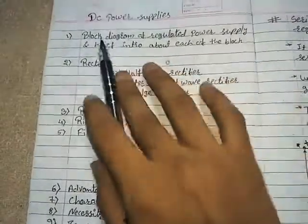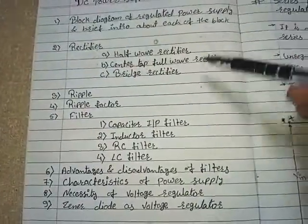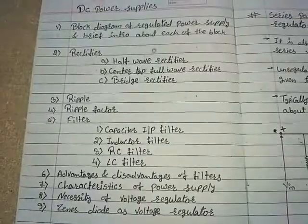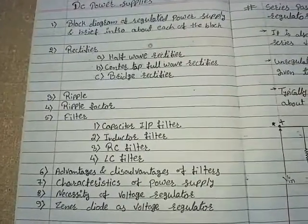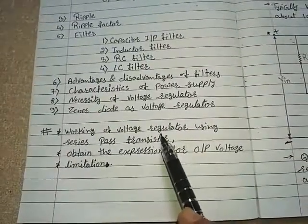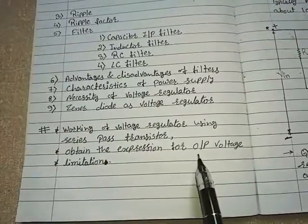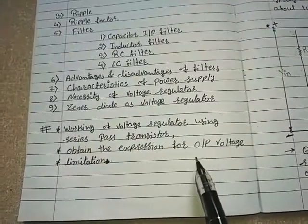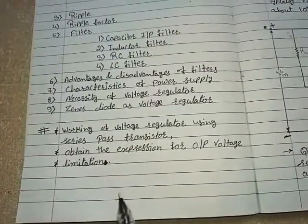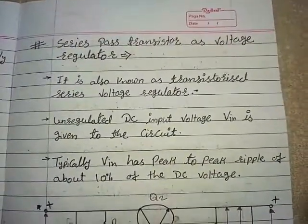Hello guys. So far in the chapter DC Power Supplies we have covered these topics. In case you missed these topics, the links are available in the description. Today we will learn the working of a voltage regulator using a series pass transistor. We will also obtain the expression for output voltage and see the limitations of this voltage regulator. Let's start with the topic: series pass transistor as voltage regulator.